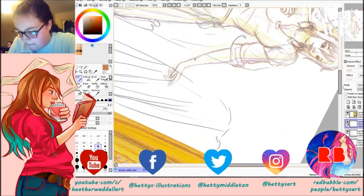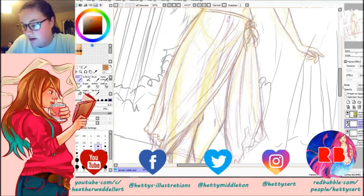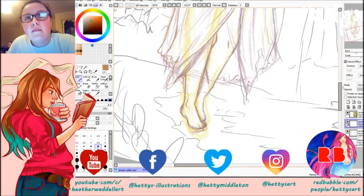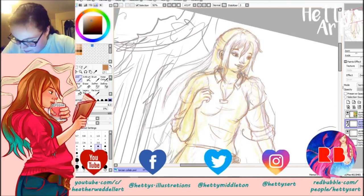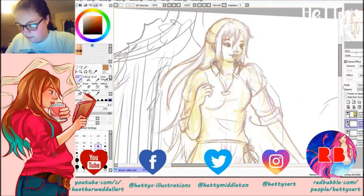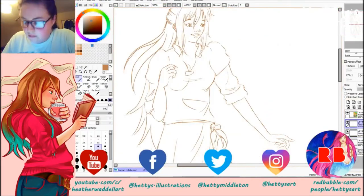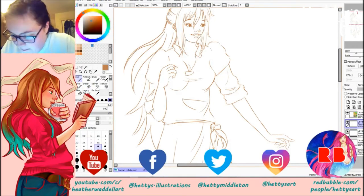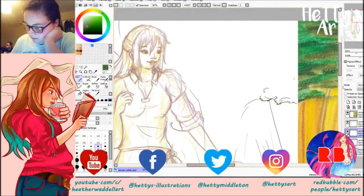I was originally going to do this traditionally but then I drew Jane and I couldn't decide if I'd drawn her a little too big, and I wanted to make sure it matched up properly to Claire's half. So I decided to just do it digitally, and I actually did this in my live stream where I finished Sunday's video — the Bokoblin from Legend of Zelda — and it was such a fun stream.